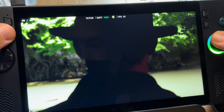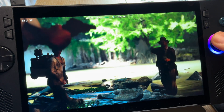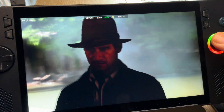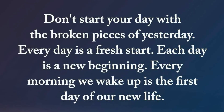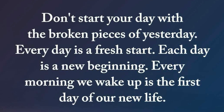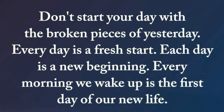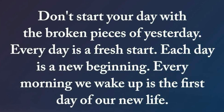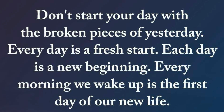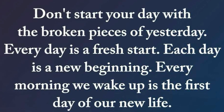I'd love to know how you're finding Indiana Jones and the Great Circle, so let us know in the comments. Hit like and subscribe if you found this useful. As a thank you for watching this far, here's an awesome quote: Don't start your day with the broken pieces of yesterday — every day is a fresh start, each day is a new beginning, each morning we wake up is the first day of our new life. So many of us have gone through hurt and heartbreak in the past, but today is a brand new day and a fresh start — let's focus on the exciting future ahead. Stay encouraged today.